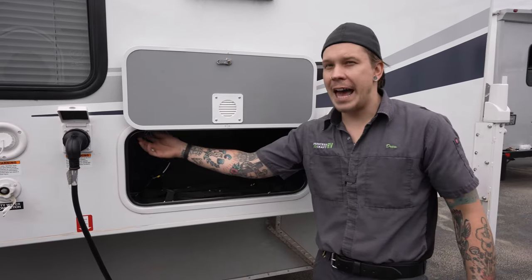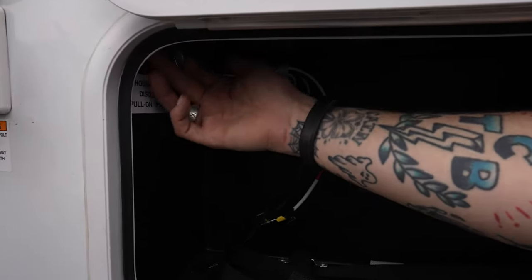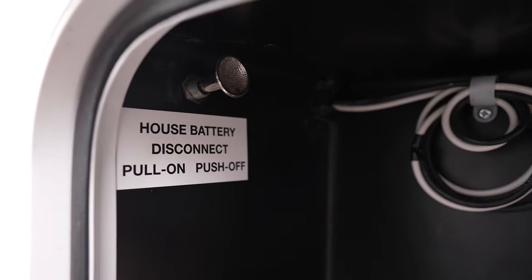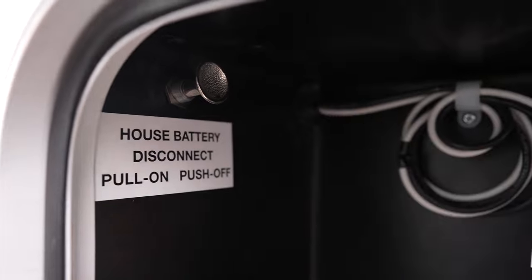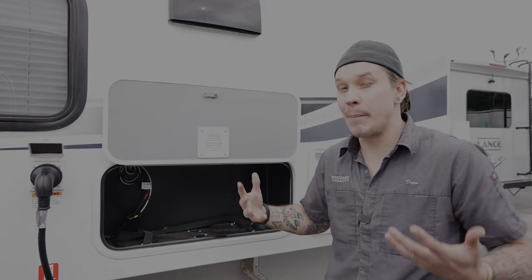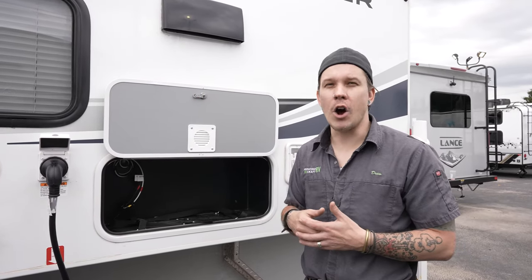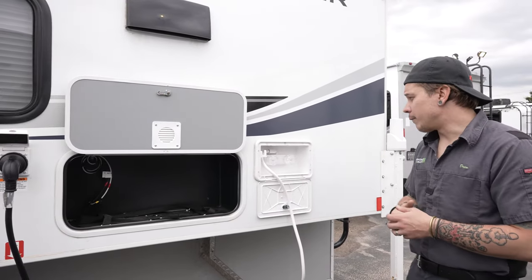Also in this compartment is the push-pull battery disconnect switch, labeled by direction. Pull it out to have everything connected and working. When storing the unit long-term, push it in to disconnect the batteries from the 12-volt system. Any 12-volt system has nominal or phantom draws running in the background — not a big deal day to day, but compounded over many months of storage they will wear on those batteries.